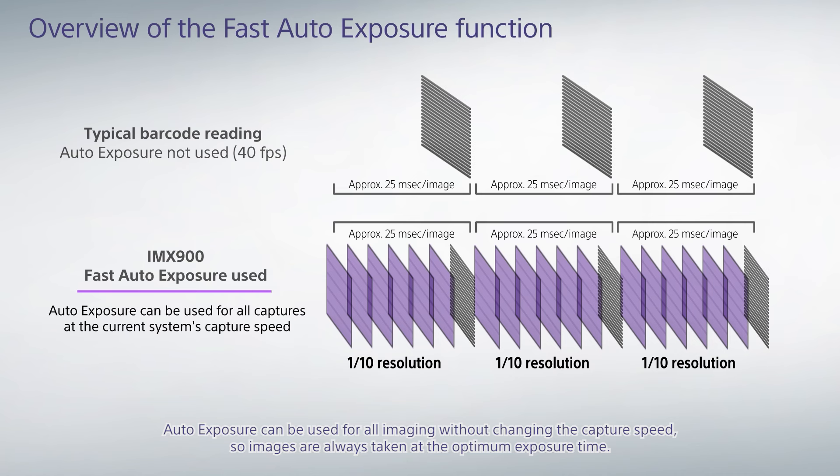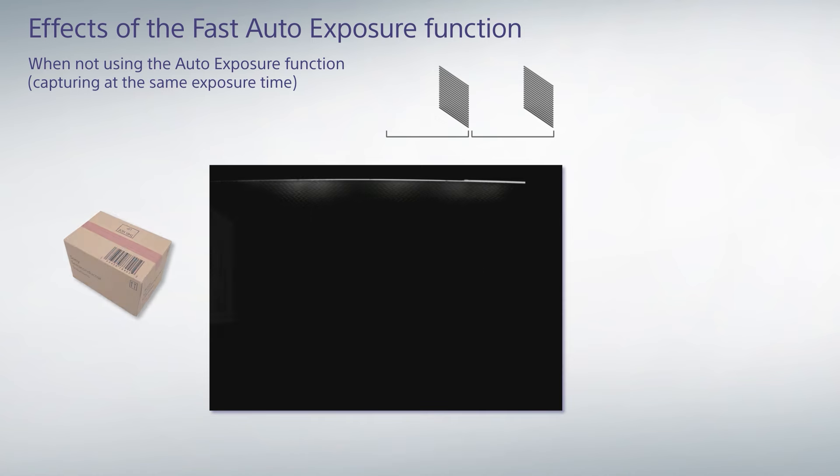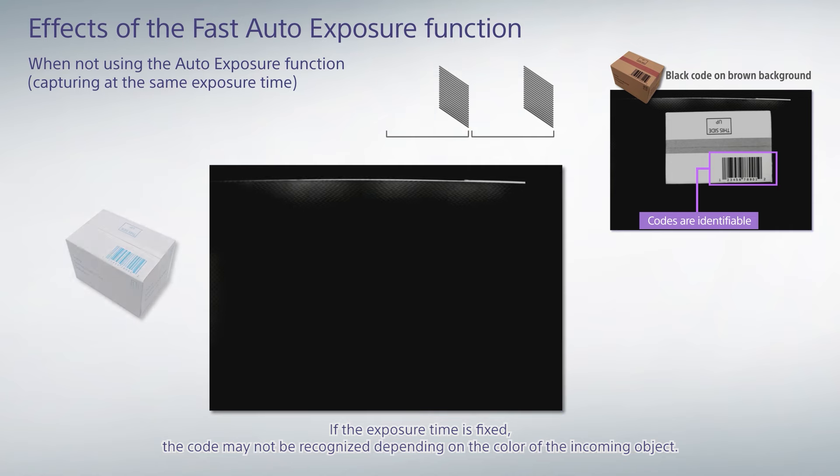So images are always taken at the optimum exposure time. Let's look at the actual inspection images. If the exposure time is fixed, the code may not be recognized depending on the color of the incoming object.